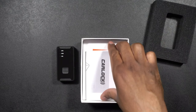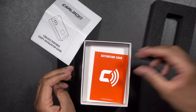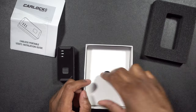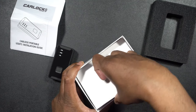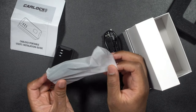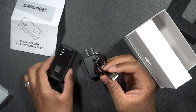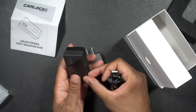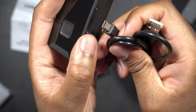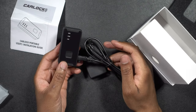Let's see what else comes in the box. We have some instructions — an installation guide or user guide. We have an activation card so that you can activate it; I won't show that because there's an activation number on there. And then underneath here, there we go — we have the actual charging device. The charging brick and the charging cable. It actually charges with a mini USB instead of a micro USB. So we'll plug that in and now we can start charging this up.